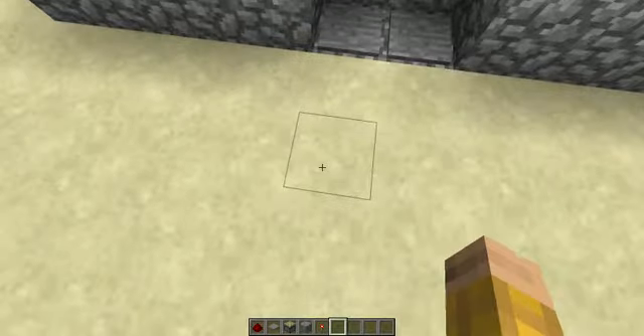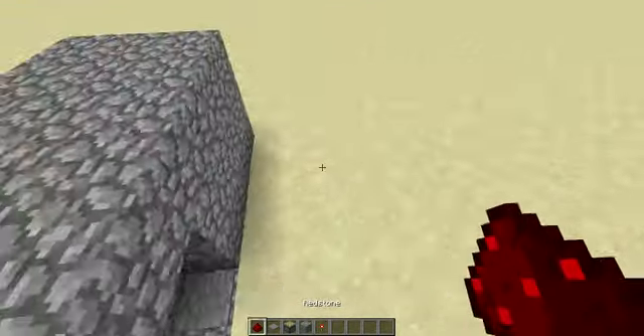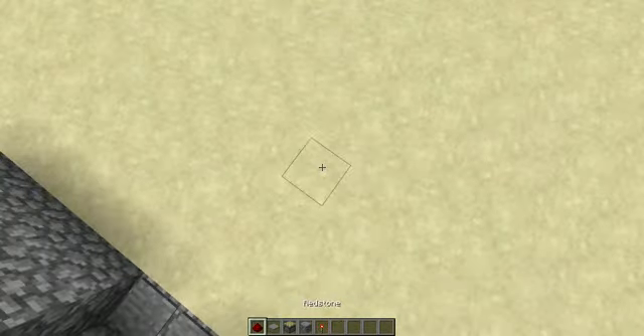Welcome back. Today I'm going to be showing you a redstone tutorial I found a while ago. It's pretty easy — it's a redstone door. So you're going to need these materials. Let's get started.